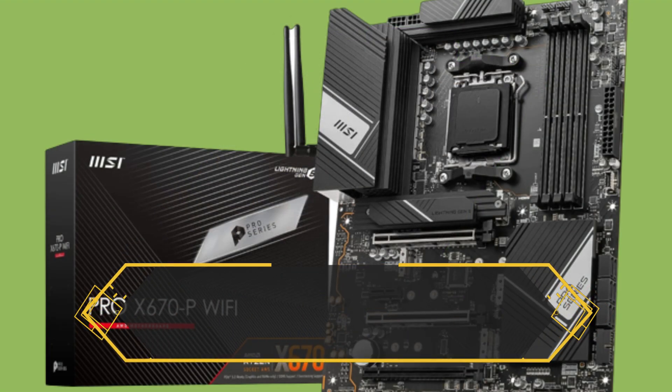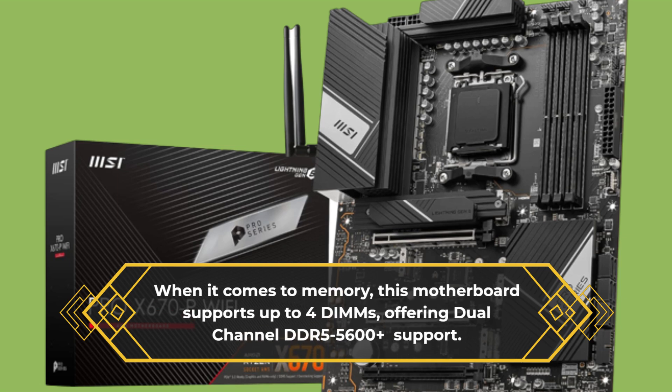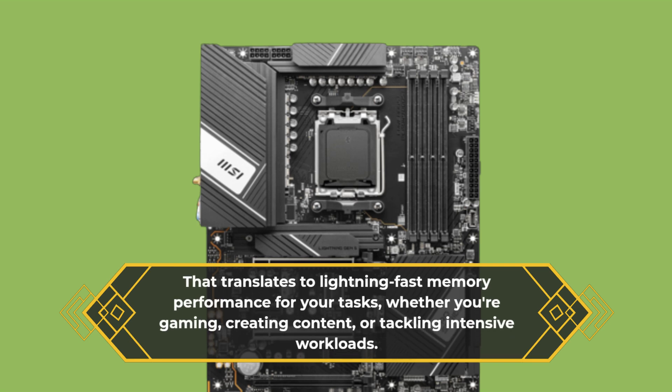When it comes to memory, this motherboard supports up to four DIMMs, offering dual-channel DDR5-5600 plus support. That translates to lightning-fast memory performance for your tasks, whether you're gaming, creating content, or tackling intensive workloads.